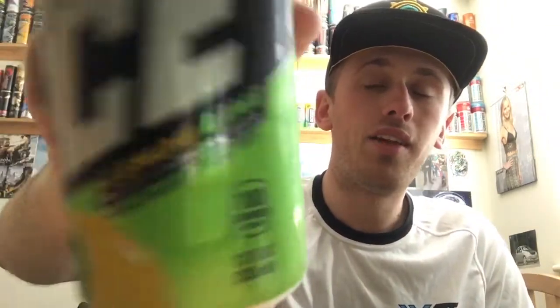Hey, what is going on pros and pros? It's Mr. LimonHD here and welcome to another drinks review. Today we're reviewing Mountain Dew, and it's going to be the Ice, which is the lemon and lime.